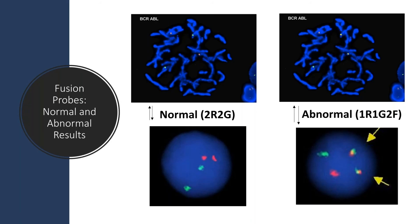Let's take a look at some normal and abnormal results for the fusion FISH probe. Looking at a normal result for a fusion probe, you will see four single color signals. This means the two sequences labeled in red and the two sequences labeled in green did not fuse or translocate.